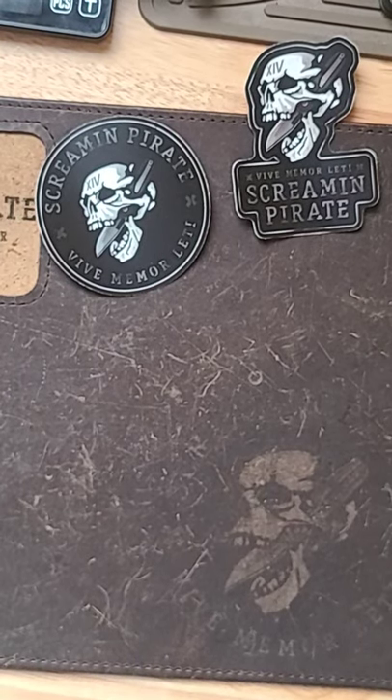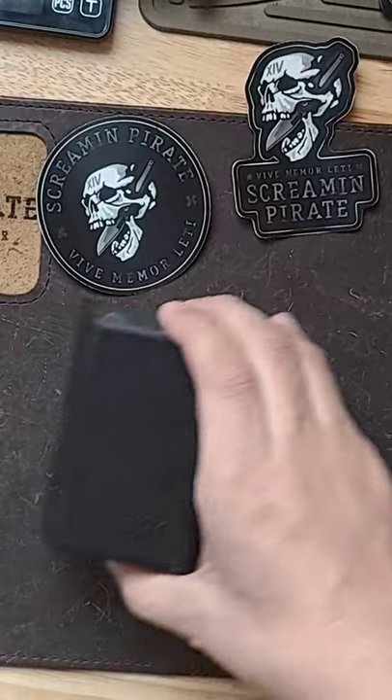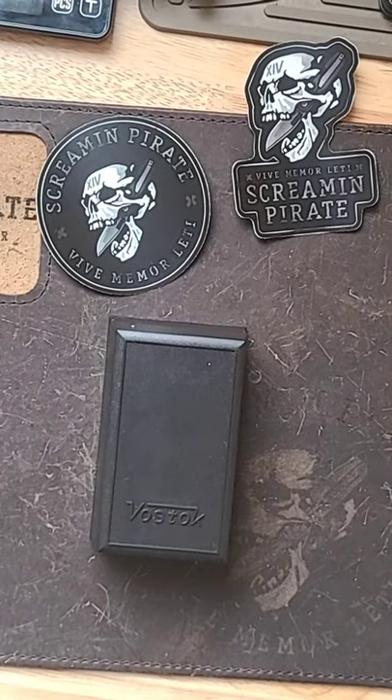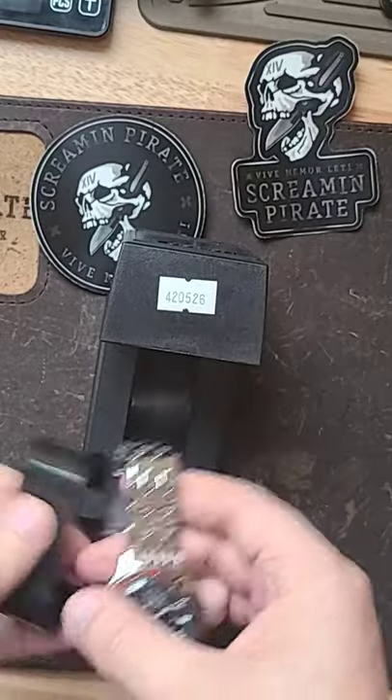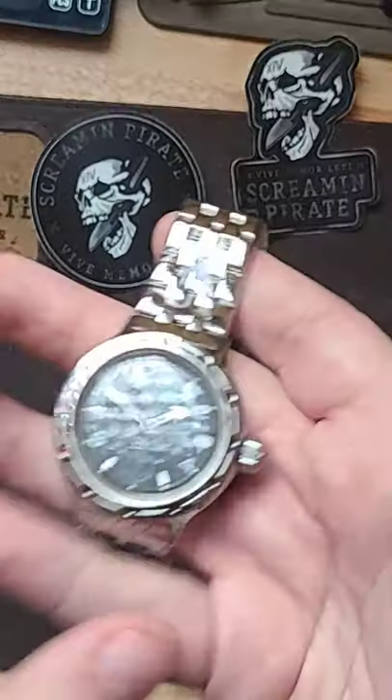Welcome back to Scrum Empire EDC. Today we are going to be looking at the Bostock Amphibian. So we have a pretty basic plastic box, but the watch was under $100. You can't really knock them for that.